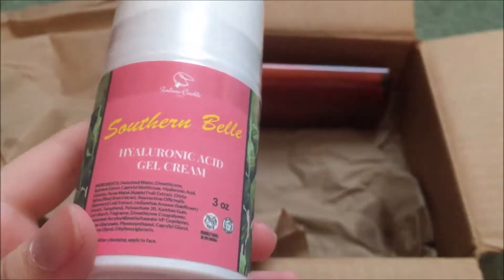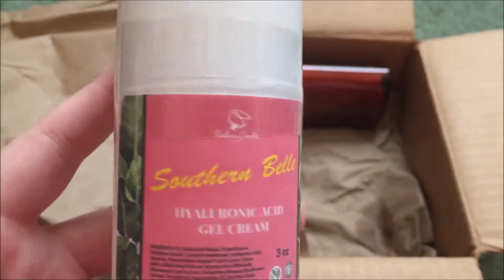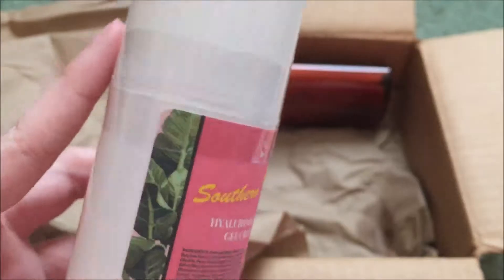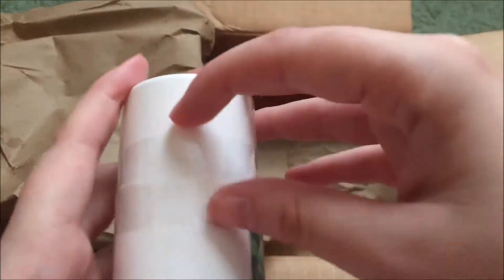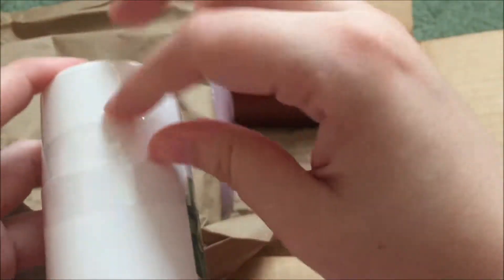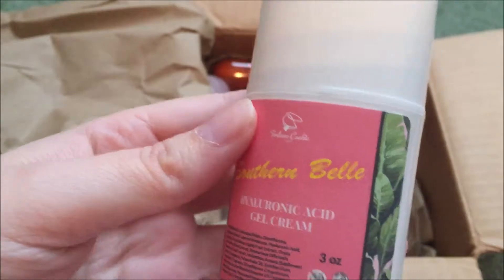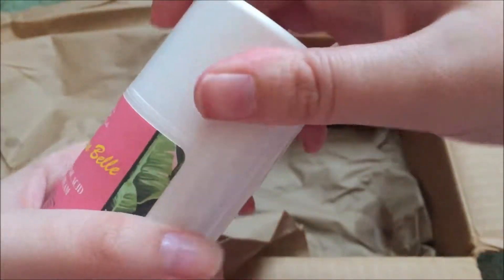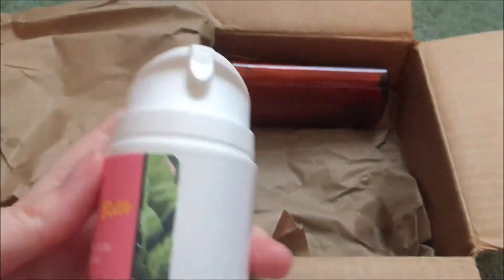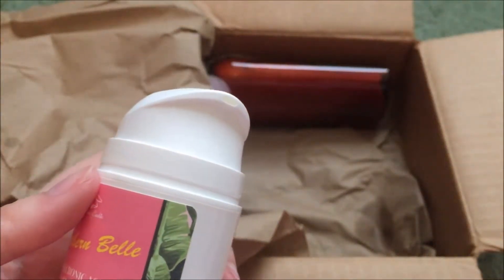Here is the Southern Belle Hyaluronic Acid Gel Cream. That sounds kind of scary. But I feel like Blanche would say that beauty takes a lot of work, and so we will just have to use it. This was $17.99. I have not used any of these gel creams — I don't know if they've made some before this or not. But it's supposed to be very moisturizing.